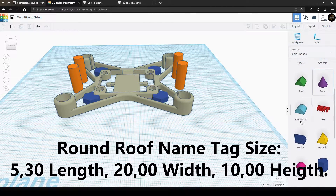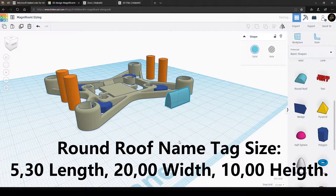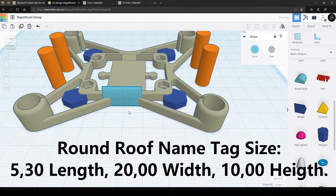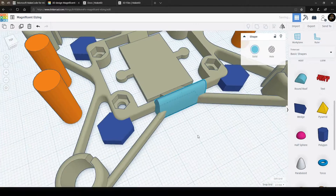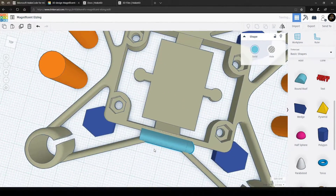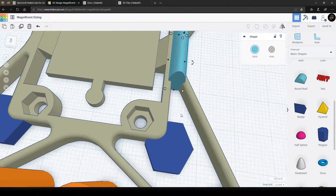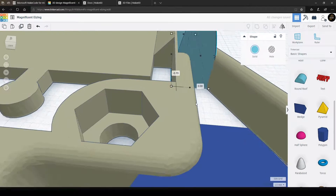Now we're gonna make a name tag, and to do that take the round roof shape — the exact measurements will be shown on the screen right now. Make sure that the name tag is placed exactly like this if you're gonna copy my way of doing it, otherwise it will crash with the AirBeat microbeat card.